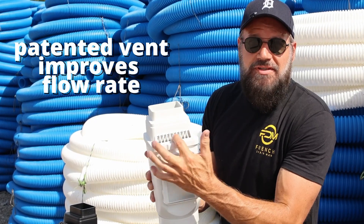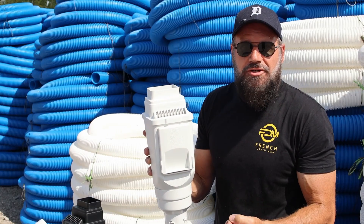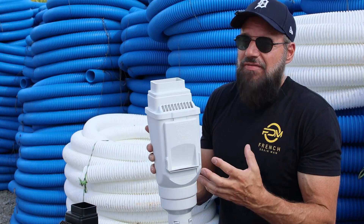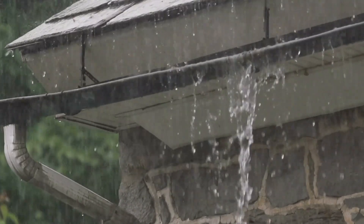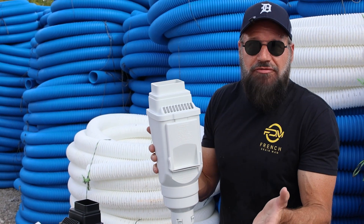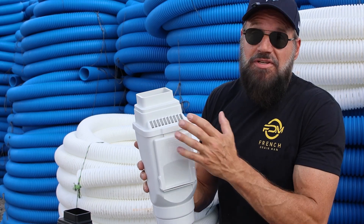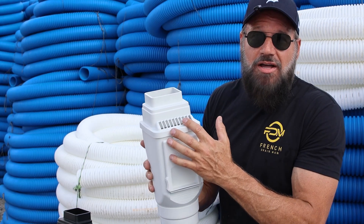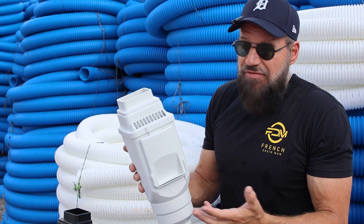Now we are vented up at the top. The reason why we vented this is if your pop-up emitter freezes in the wintertime, I want you to be able to get the water off your roof during a thaw. I don't want that water to build up in the gutter trough and pull the gutters away from the fascia board. So we vented it right here so you can get the water off the roof in the event that your underground is frozen and you're having a thaw.